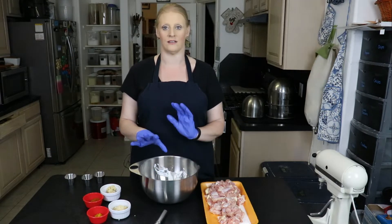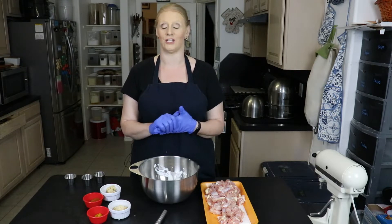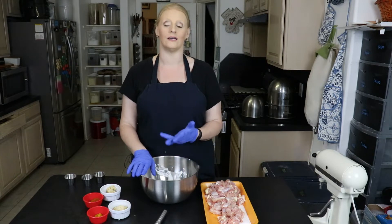Tonight I'm going to do the marinade. We're going to put all the spices together, put the chicken in, and then we're going to let it sit in the fridge overnight. We'll be cooking it tomorrow.